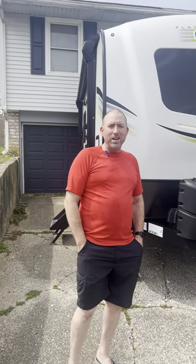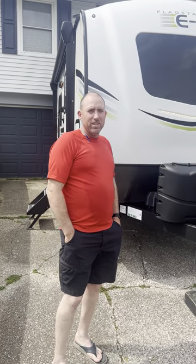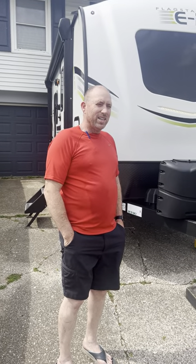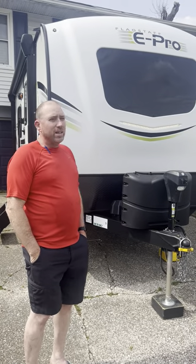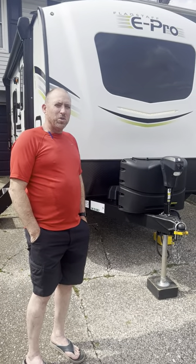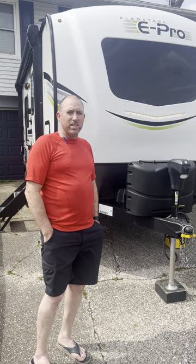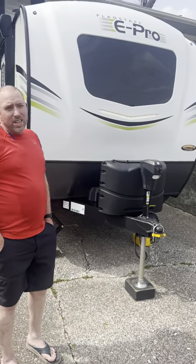Back with another video — I purchased the new Flagstaff 22 E-Pro. This is going to be a major upgrade from all the tent camping I've done over the years. If you're anywhere near Owensboro, Kentucky, go to Owensboro RV. My son Jared Osborne sold it to me and gave me a heck of a deal on this Flagstaff E-Pro.